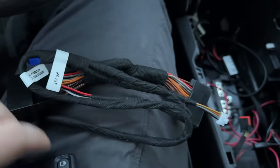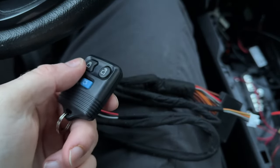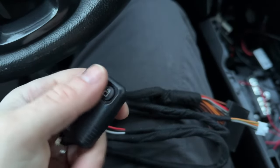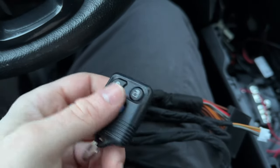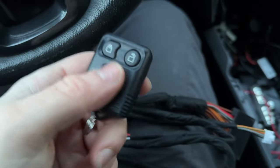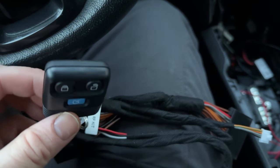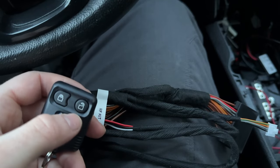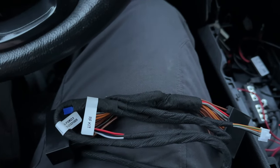In order for this to work, you need to have a programmed OEM key fob — either this one or the one with the red button. You can't use Chinese aftermarket keys on these newer Interceptors. Go look at my ForScan video on how to program it, or look up the video by 'Read the Manual.' This is how we're going to be remote starting it — by pressing lock, unlock, lock — and that will send the signal to start it up.